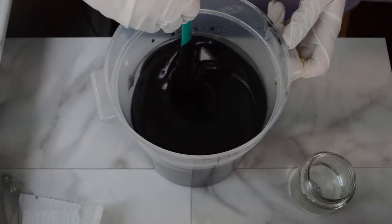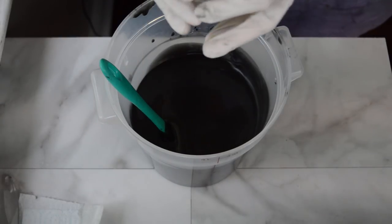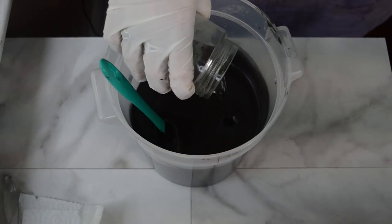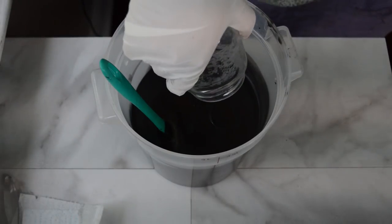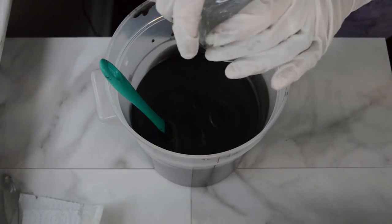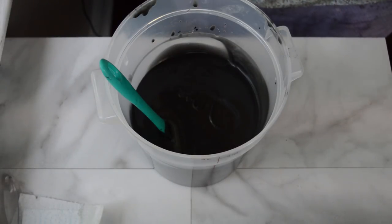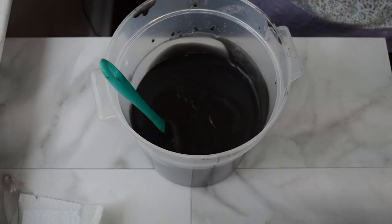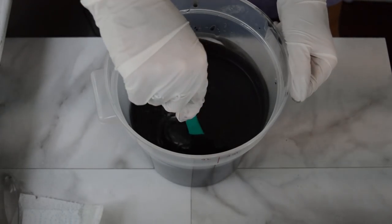I like that color — I'm going to keep it just like that. I'm going to add in that same Indian Summer fragrance into this and hand mix it in, then pour a layer into my molds and let that set up before I put my moon embed in there, so that it doesn't sink to the bottom.